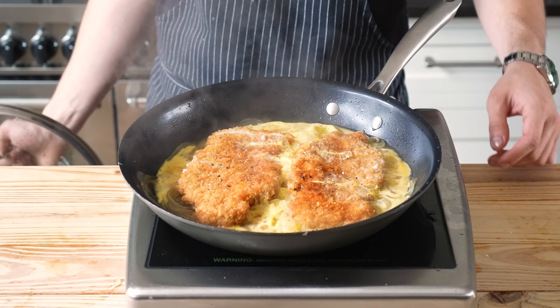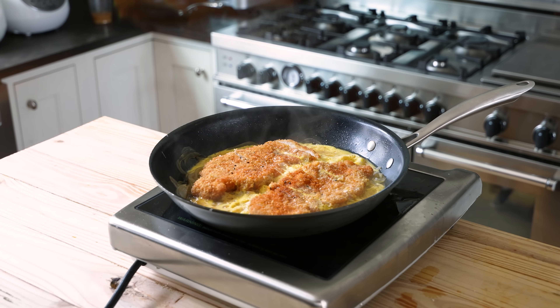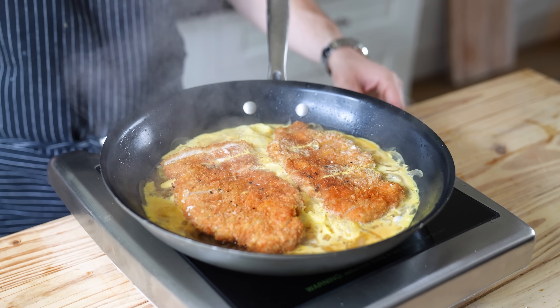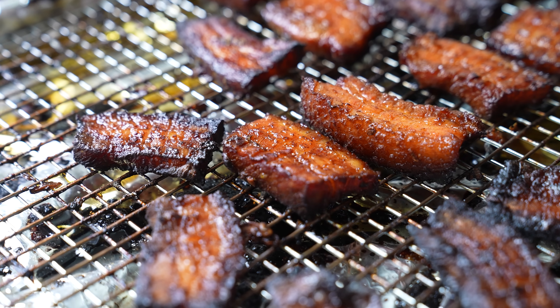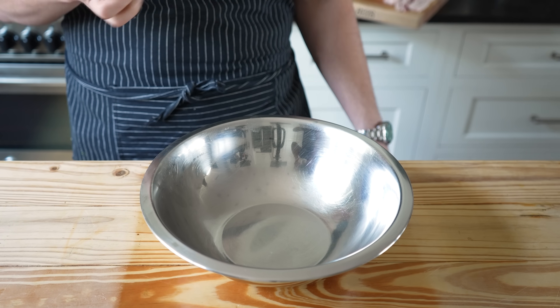I know this technique seems odd — we just spent all this time getting the katsu crispy. But although it seems wrong, it creates a brand new texture you wouldn't have any other way. The katsudon is done. It obviously goes on rice. But before we assemble, let's move on to the classic Korean bibimbap — you've got pork belly, mushrooms, garlic spinach, pickled carrots, and spicy cucumbers.